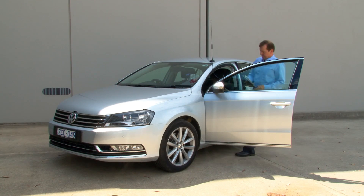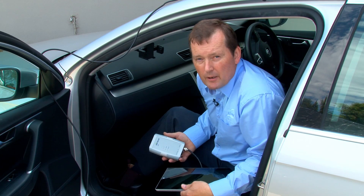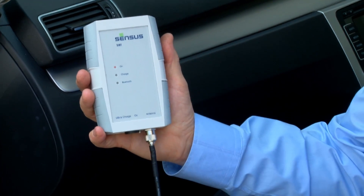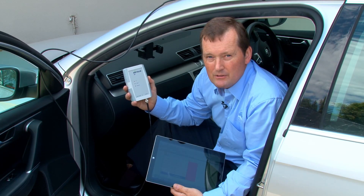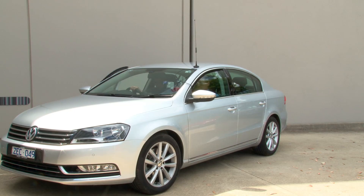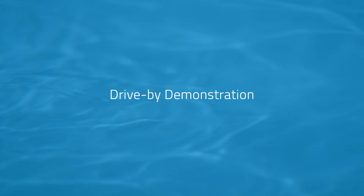We'll shut the door and now let's go and test them. All that's required to do a drive-by reading with the iPearl is a mag mount aerial, the Senses SIRT, and a tablet. The tablet is Bluetooth to the unit, so it's very easy to use.